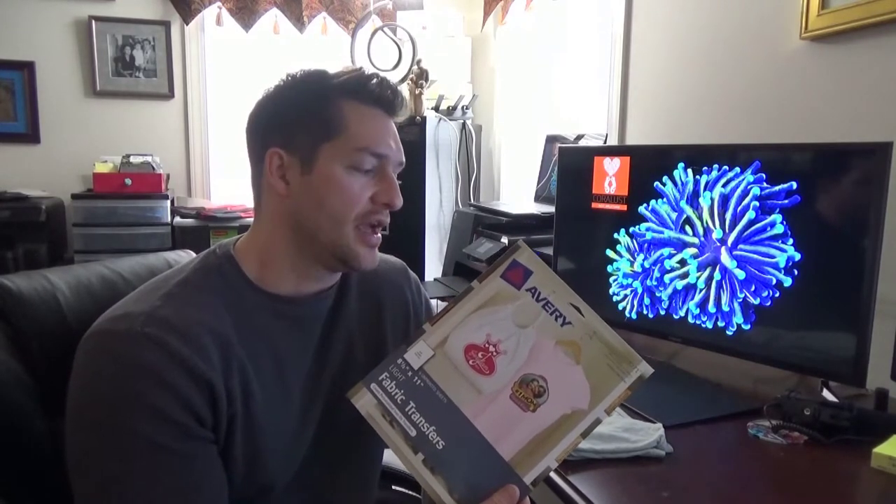Good morning, reefers. I'm Daniel and today I have for you a fun DIY project that you can do at home and you can use some of your own creative ideas. I got these Avery fabric transfer sheets. They're designed for inkjet printers and what they do is they allow you to make a decal that you can iron onto your shirt.